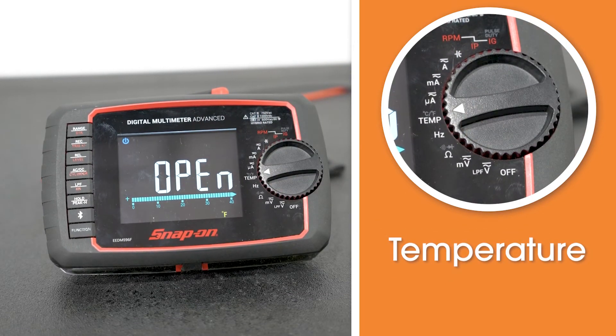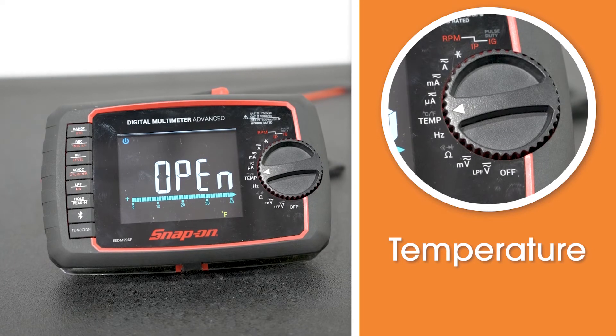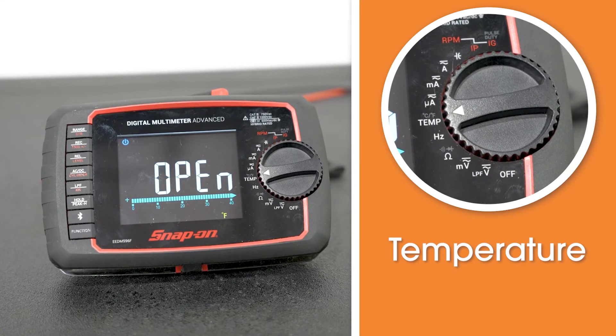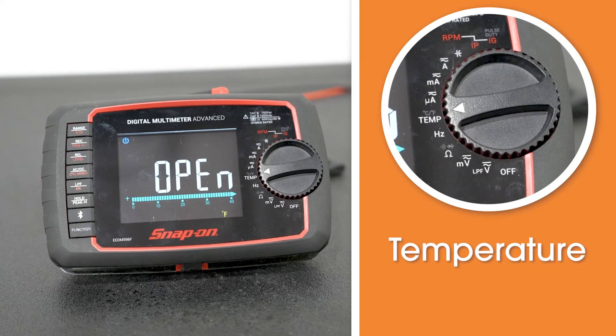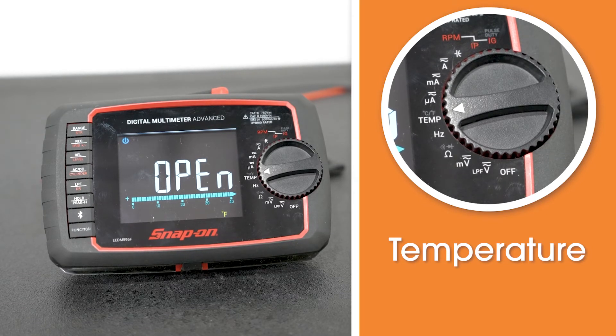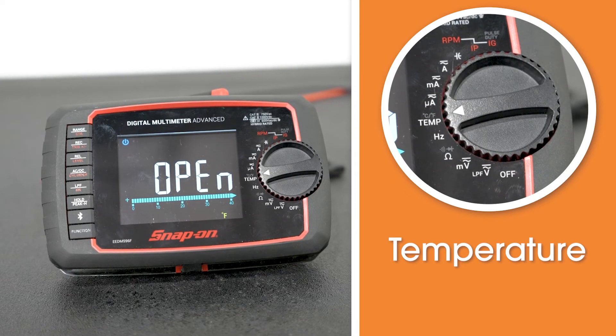If your meter has a temperature probe setting, you can actually hook in a temperature probe and get some readings. This is more for ambient temperature — more than a laser pointer to get surface temperature. It's more of an ambient reading to give you an idea of what motors and other components are running at on the outside.